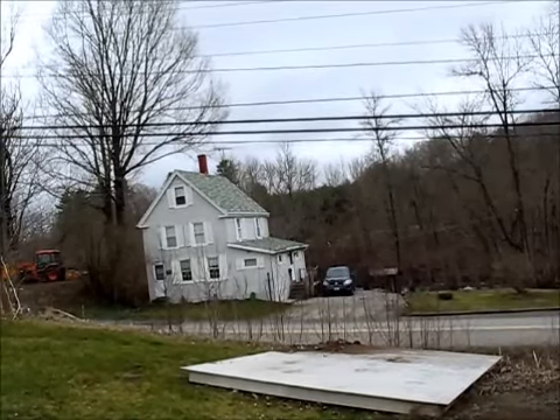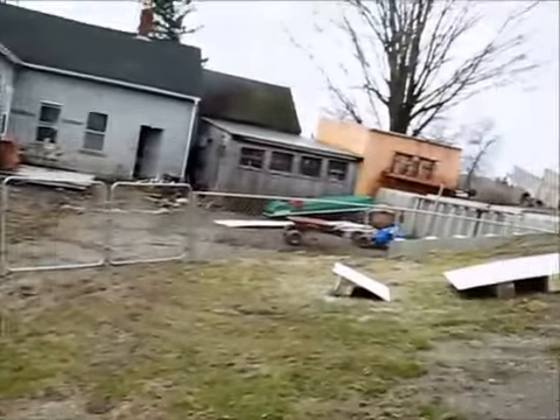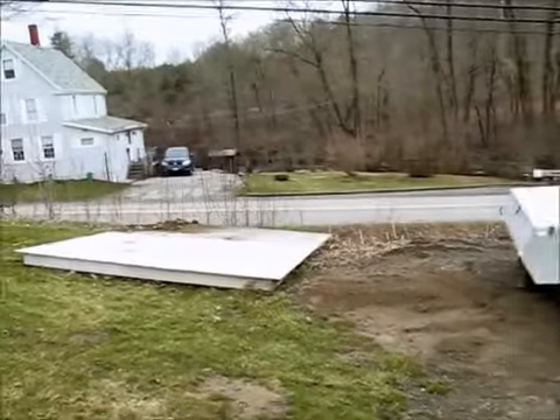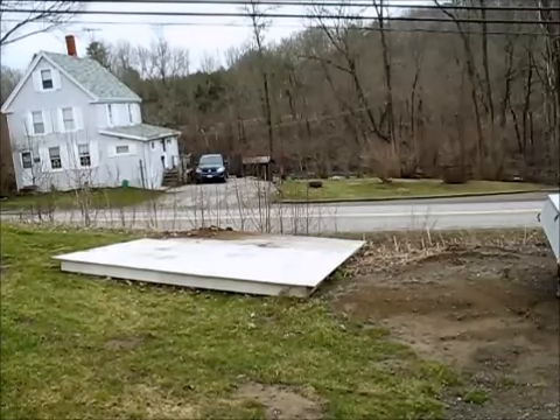I have this pad over here, just sitting to be out of the way. And over here I've got these pieces. What I'm going to do is just jack this pad up and set a couple of pieces onto the back corner. Let's see if it levels it a little bit.